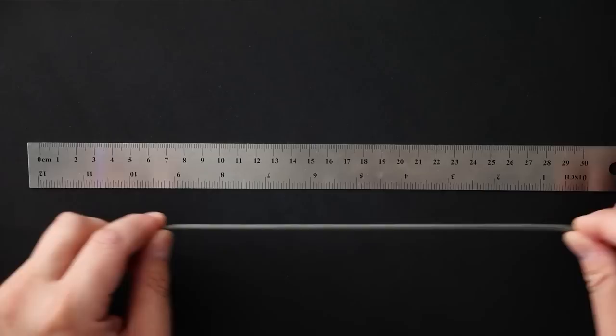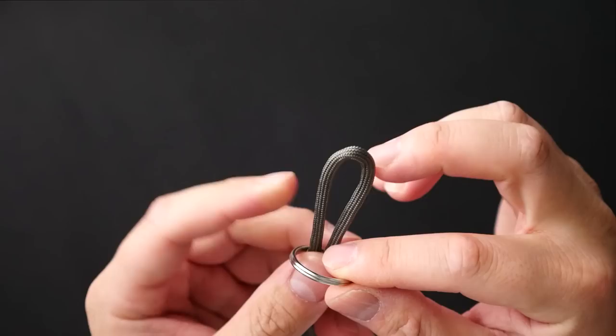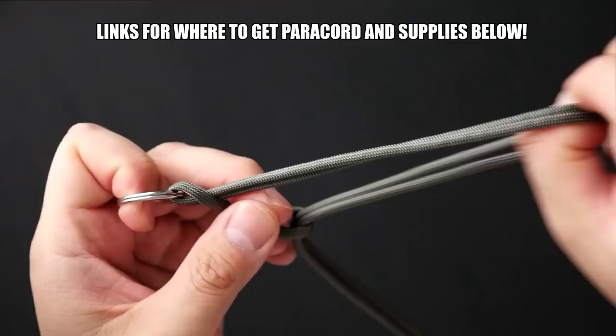I'm going to measure out all the paracord I'll need. Tying snake knots with this amount of paracord can be quite time consuming, so do be prepared for that. Once I've got the amount of cord I need, I'm going to singe off the cut end. The first step will be to attach my paracord to my split ring — this is a stainless steel split ring; I did switch them out midway through the project.